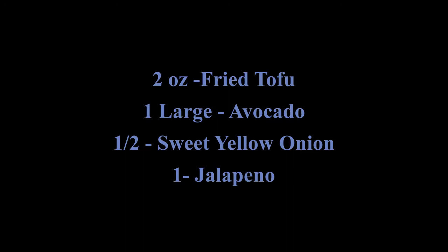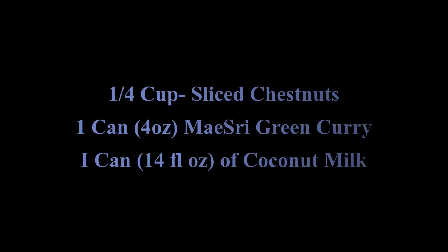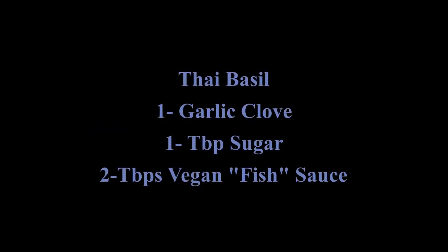For the ingredients you will need the following: two ounces of fried tofu, one large semi-firm avocado, half of a sweet yellow onion, one jalapeño, one-fourth cup sliced chestnuts, one can of green curry paste, one can of coconut milk, Thai basil, one garlic clove, one tablespoon sugar, and two tablespoons of vegan fish sauce.